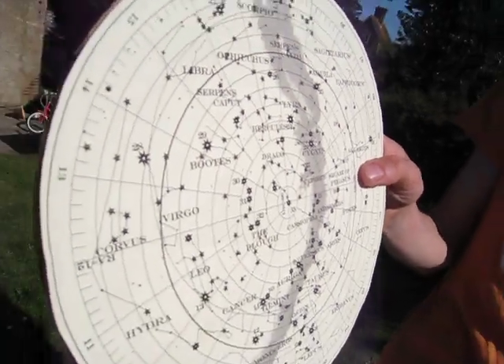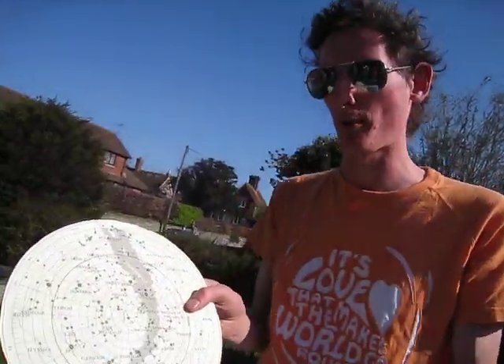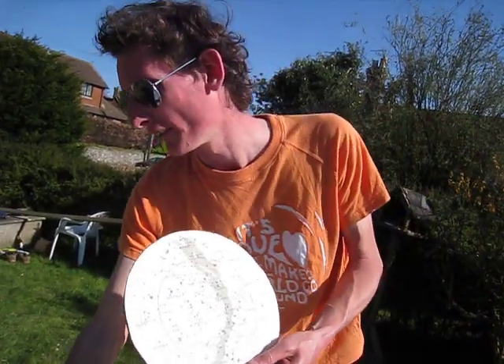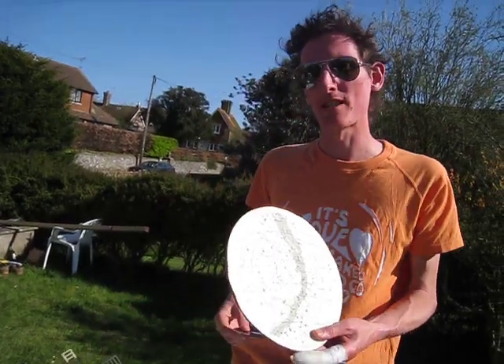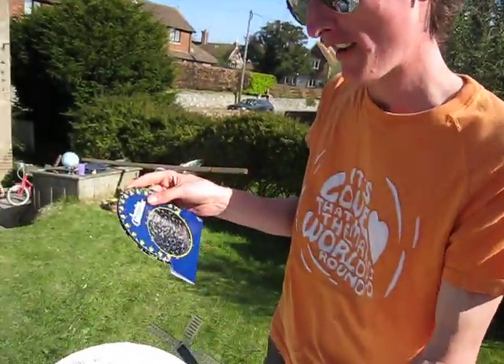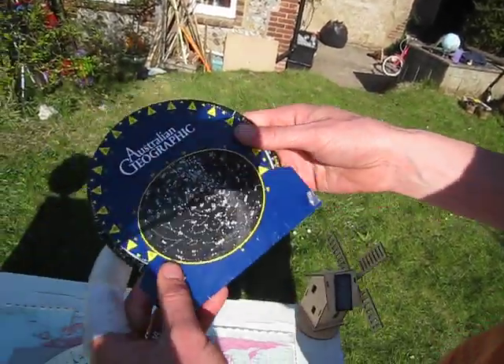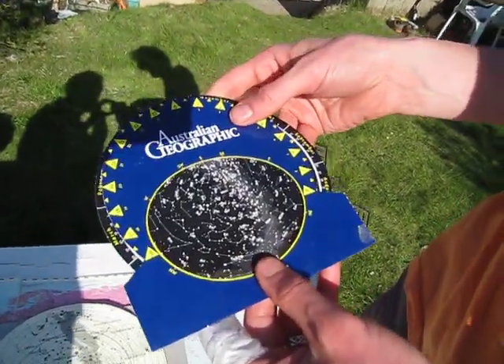Wouldn't it be handy if we had some device that did that blocking off for us? Luckily, for hundreds if not thousands of years, people have been coming up with these kinds of things. A very simple version — the most simple, similar to having my hand over the star map — is what we call a planisphere.